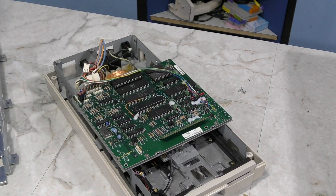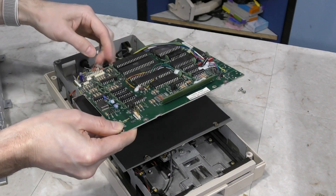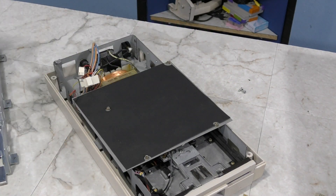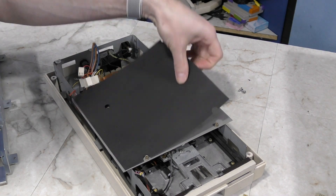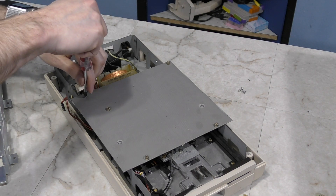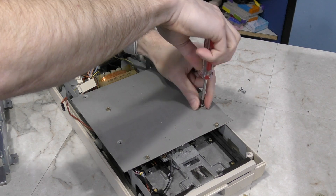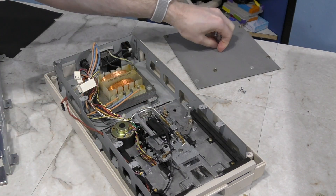Now I can remove this logic board and transplant it over. One thing I want to draw your attention to is that this board is fitted to the frame with some sort of adapter plate, because the board was not originally designed to go in this case. Here's a bit of trivia - these boards were designed for the case of the 1571 disk drive, but when Commodore encountered a shortage of some components, they adapted the board to fit in this traditional style case. That's the reason behind this design.